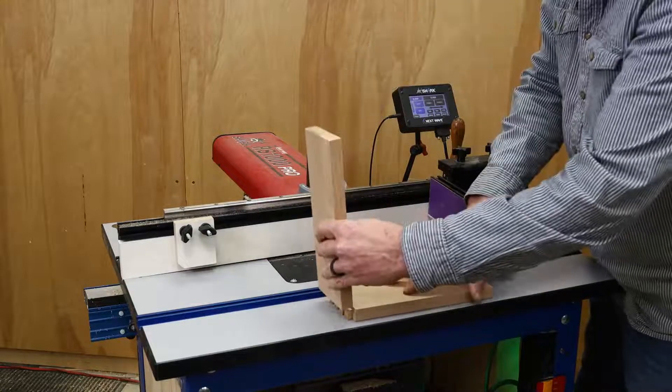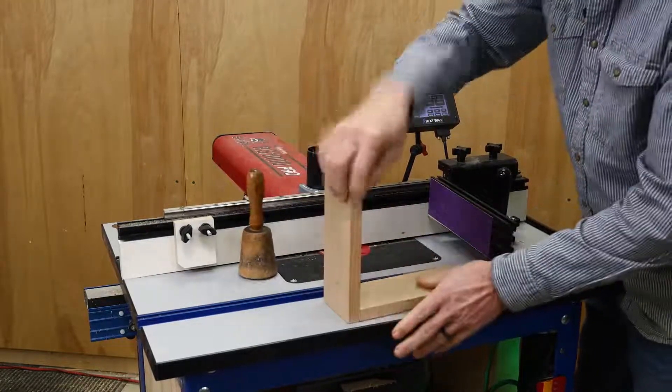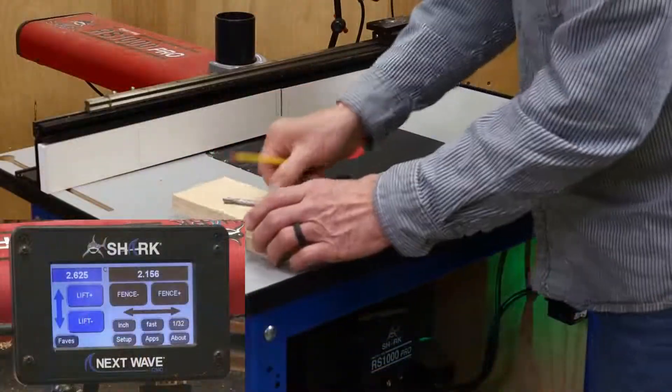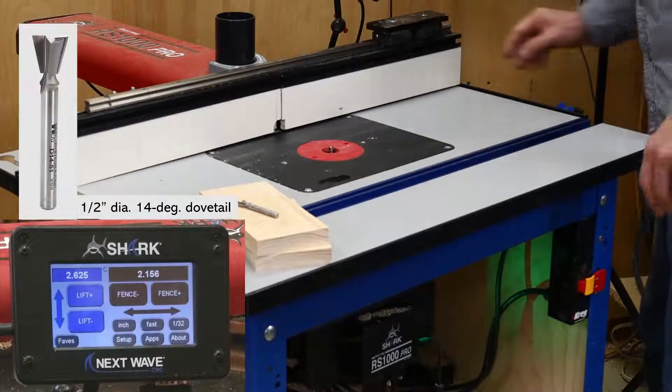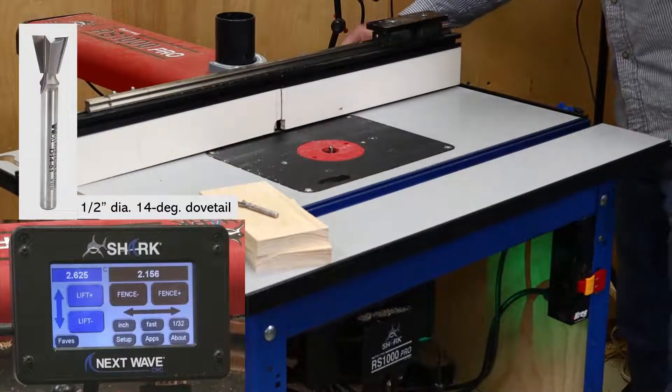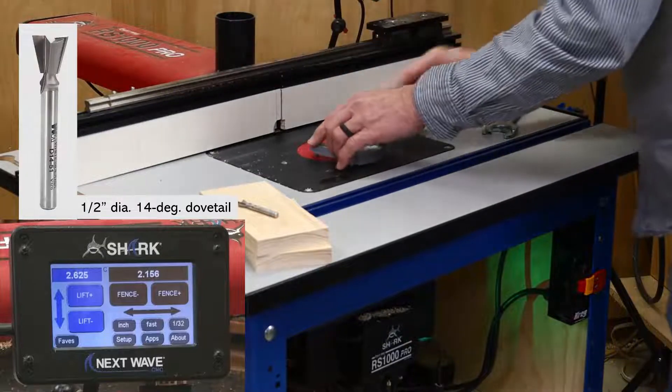In this video, I'll show you how to set up and run the Half-Blind Dovetail app on the RS1000 Pro. For this setup, I'm using a half-inch diameter, 14-degree dovetail bit, but the app also accepts dovetail bits of other diameters and angles.